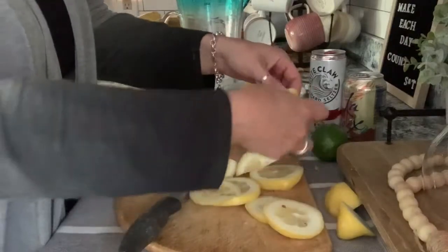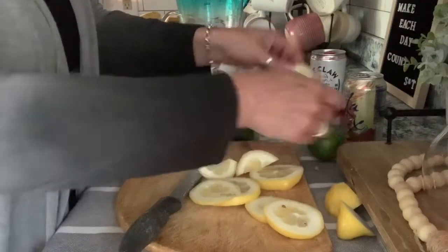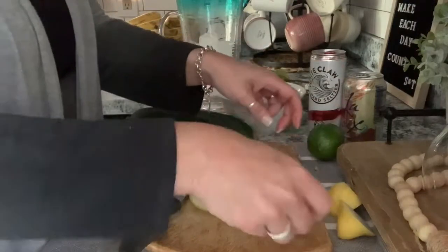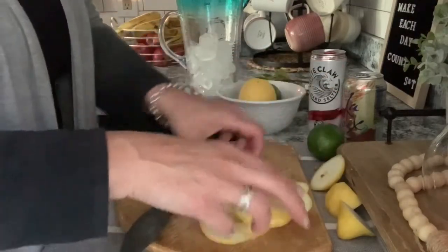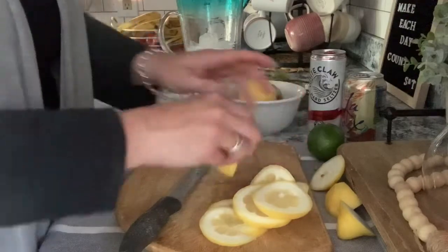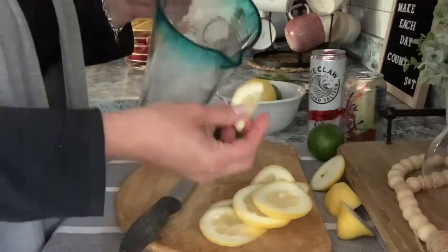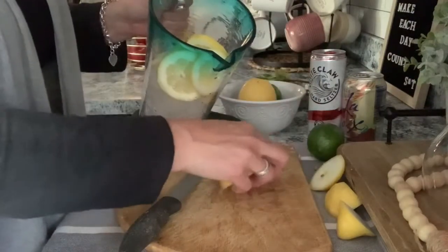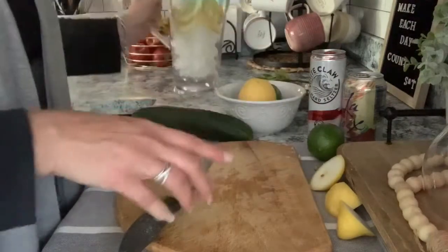If there are seeds, I just remove them off to the side. This one just has one or two little ones. These are all the parts of the lemon I'm going to use, so go ahead and pop them in on top of your ice cubes — the water's not in there yet.